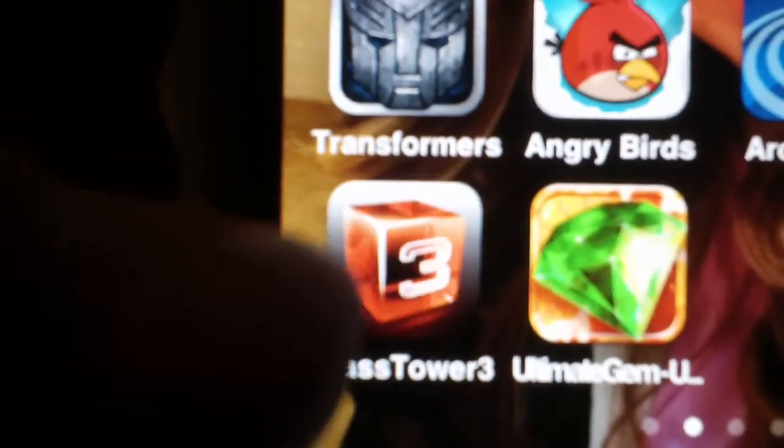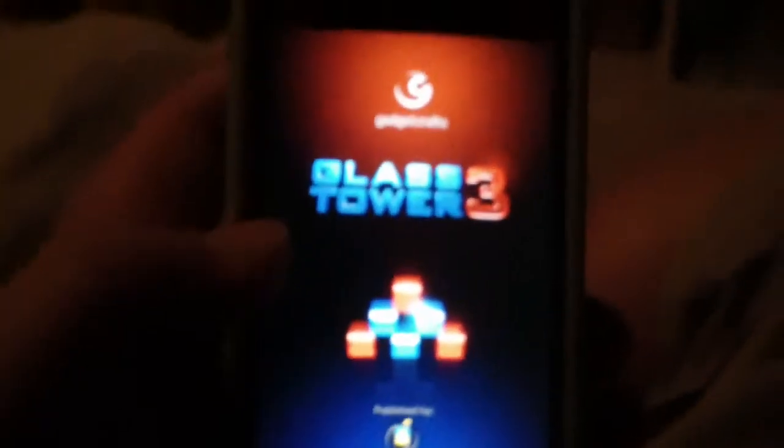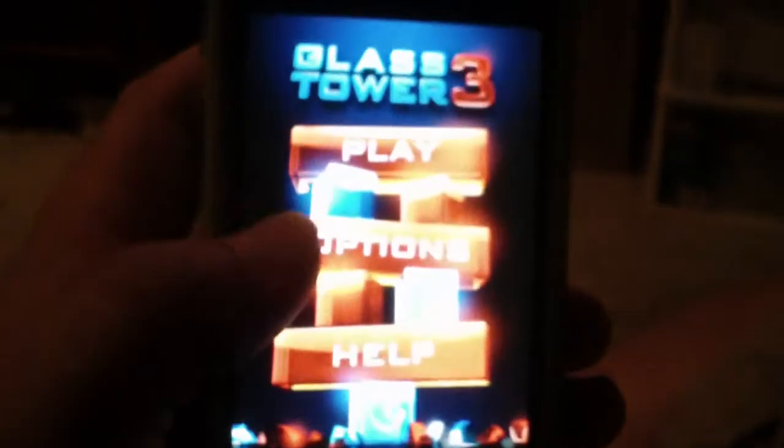What's up YouTube, BKHan here giving you another app review. This time with the app Glass Tower 3. So let's get into it. This game I found to be fun and addicting and challenging as well.